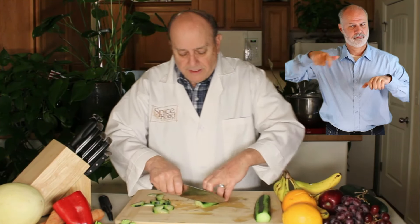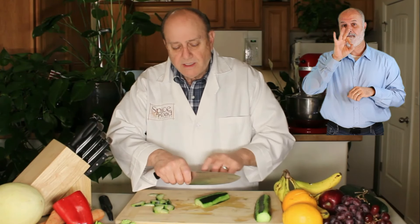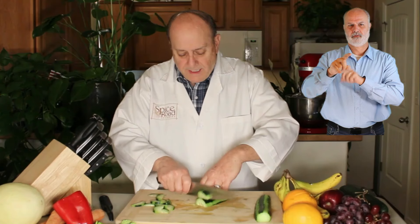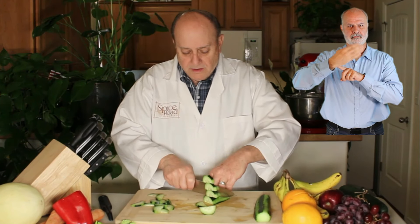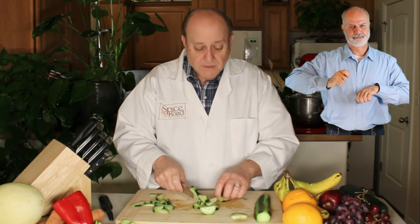We're using the claw. Now the slice — we've moved the fulcrum to here in the wrist, and it is up and down. We're still on the backs of our fingers.